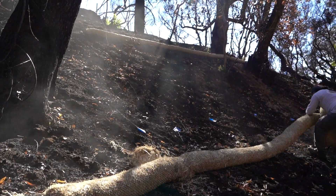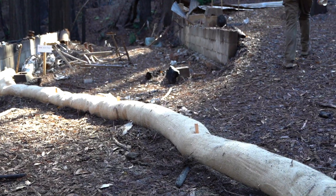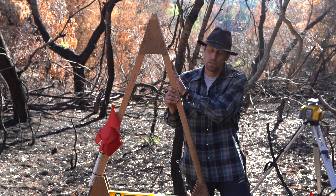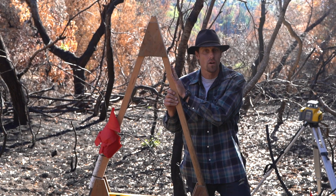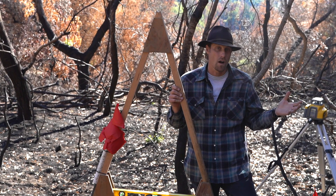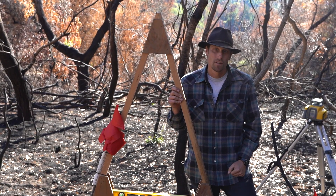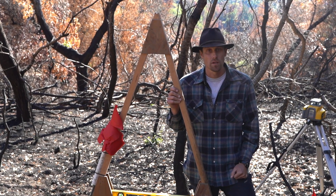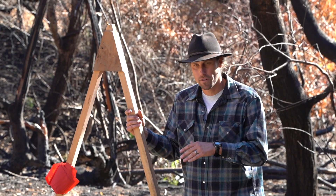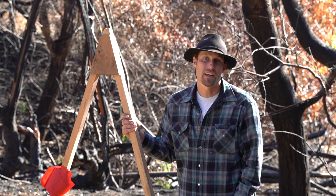Wattles aren't a long-term fix, and the importance of having them on contour really maximizes the efficiency of what they do. It's extremely critical to set your wattles on contour because long-term maintenance, if they are off contour, can actually be more detrimental than even doing the wattle installation in the first place. So now we know the importance of finding contour and why to use an A-frame — let's jump into the shop and build one.